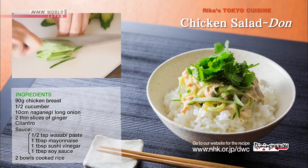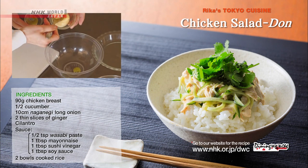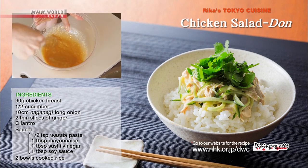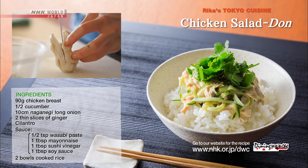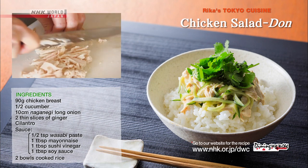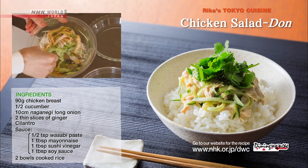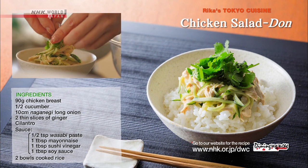Cut the cucumber into thin shreds. Pluck the cilantro leaves from the stems. Combine the wasabi, mayonnaise, sushi vinegar, and soy sauce in a bowl and mix. Cut the boiled chicken into shreds, carefully slicing. Then dress the chicken and cucumber with the sauce.